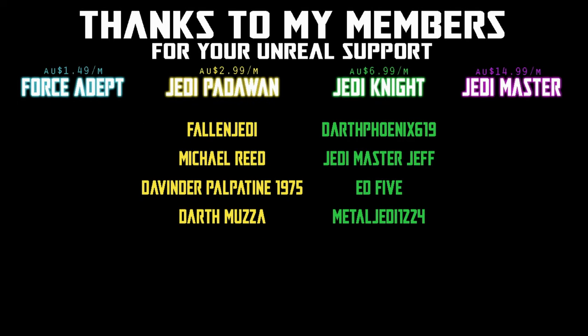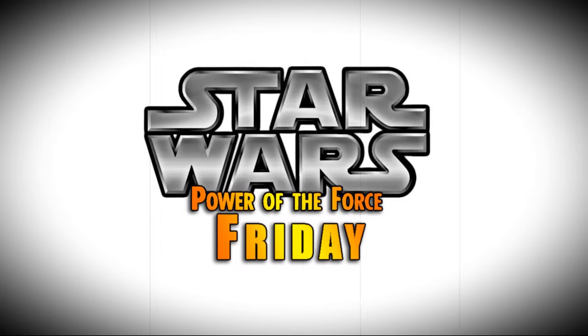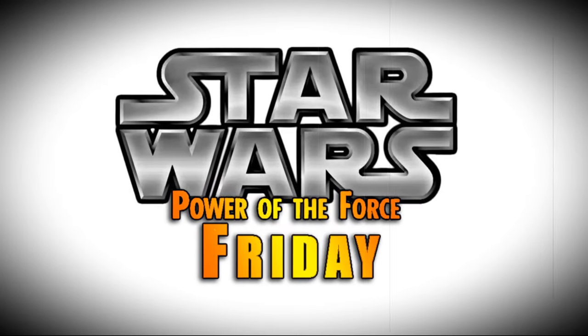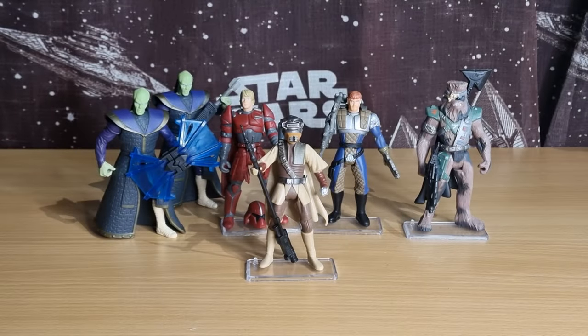Nobody does Star Wars like the Power of the Force from Kenner. Hey Star Wars fans and action figure collectors, welcome back to another episode of Power of the Force Friday.